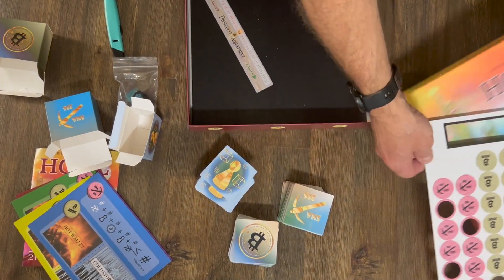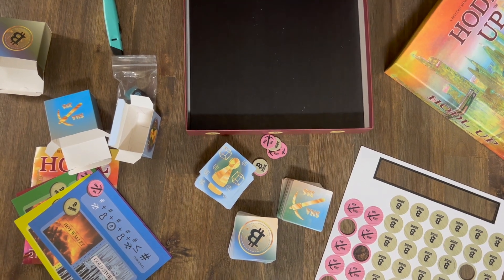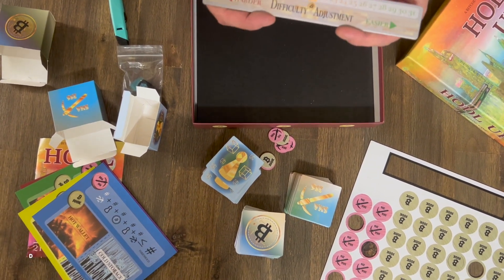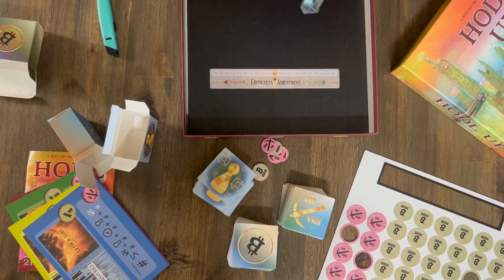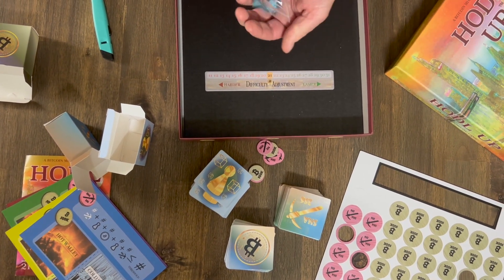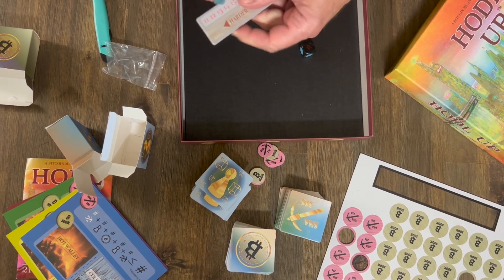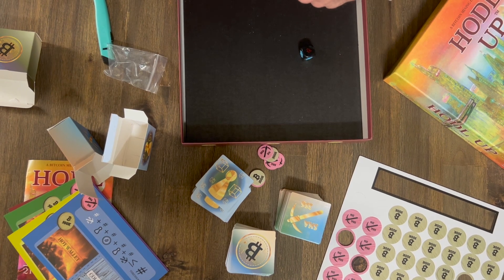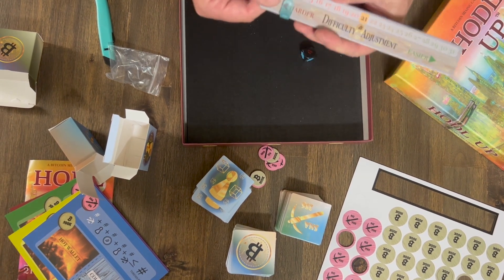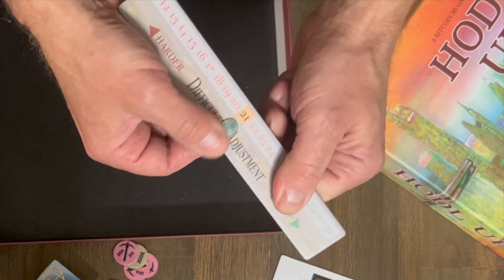Put those on the side. This is the difficulty adjustment — this is different than the last game. This is actually gonna have a little piece that pushes instead of turns. Let's go ahead and put that on now. I think I kind of like it on the bottom there, so you can just adjust there.